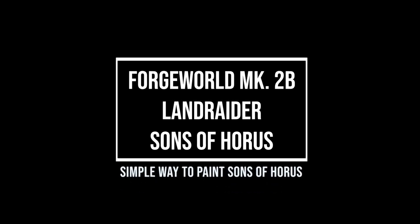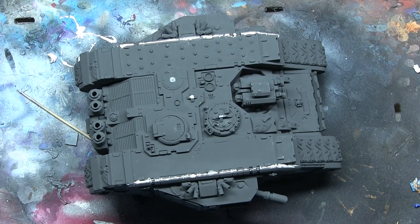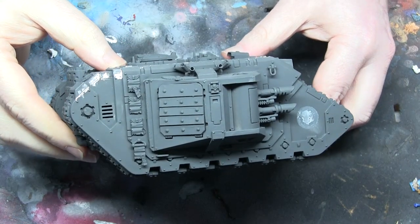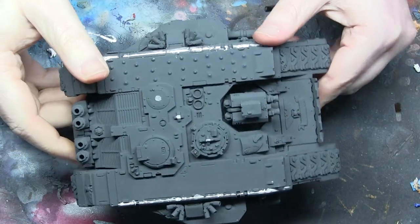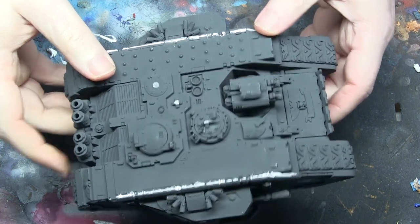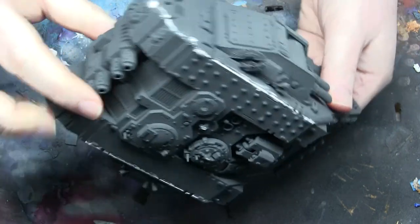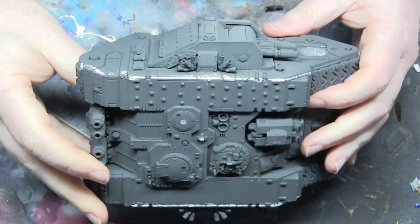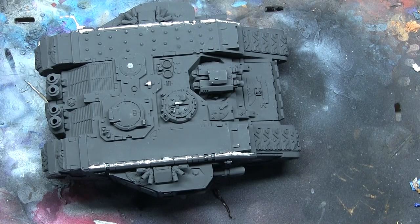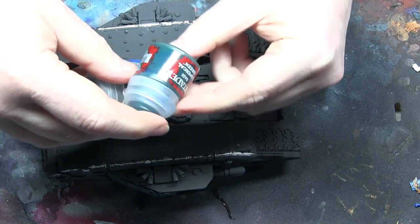Hi everyone, it's Don from Crux Semenatus. This time I've got a Sons of Horus Land Raider from Forgeworld — it's the Mark 2b. This one was an eBay rescue, and I do like to rescue a wreck. The person who had built it had made a bit of a hash of it, although they had some great ideas about putting studs along the top and extra bolts on the doors at the back, which I thought was a really cool idea. The main building of it just wasn't great.